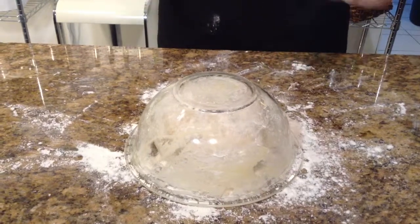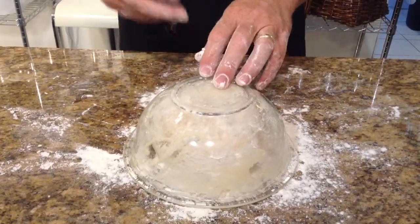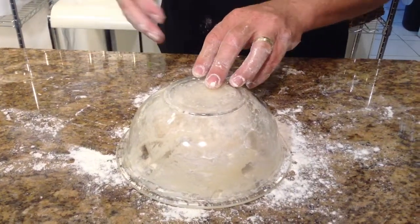Leave it alone for a good 30 to 45 minutes. Then you come back and make whatever bread product you want — from flatbreads to pizza to white bread loaf, rolls, hamburger rolls, hot dog rolls, whatever you like.